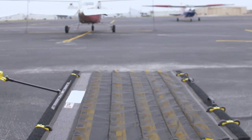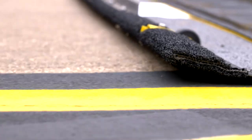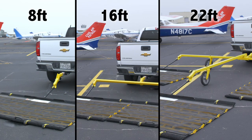The FOD Razor Mark II incorporates the latest material and design improvements that provide unbeatable performance, ease of use, and unparalleled value. Attach one, two, or three units to the back of any vehicle and rid your paved areas of foreign object debris like never before.